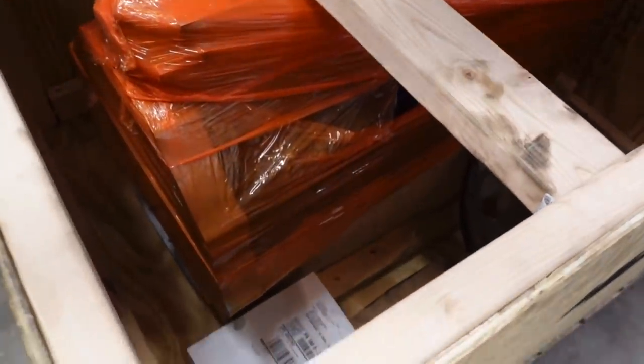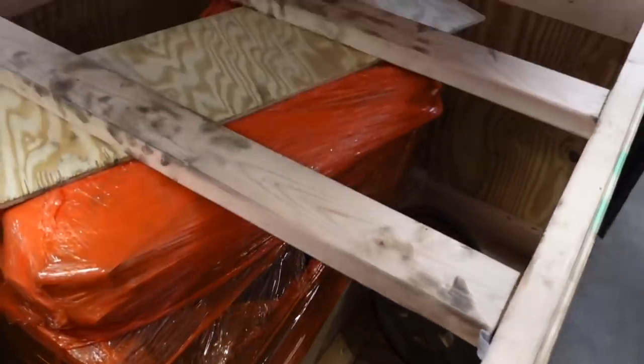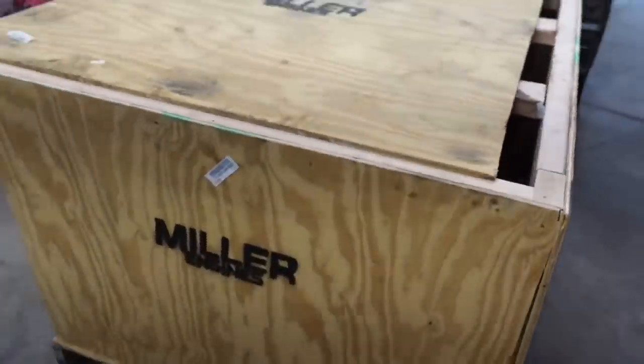All right - it's saran wrap. We got to get all this out of here. Those guys did a phenomenal job at packing this thing. It's like I have my old SFI billet flex plate laying in there, which we're not going to need - I actually have a brand new one. Let's go ahead and get this out of the box. This is exciting.